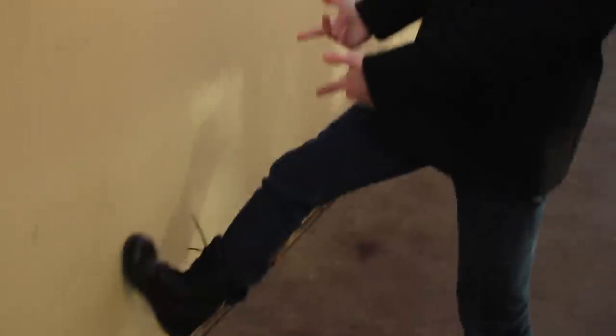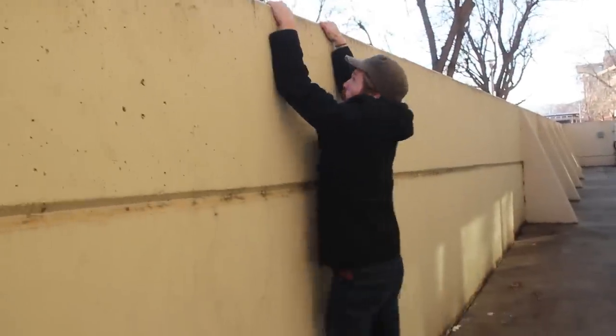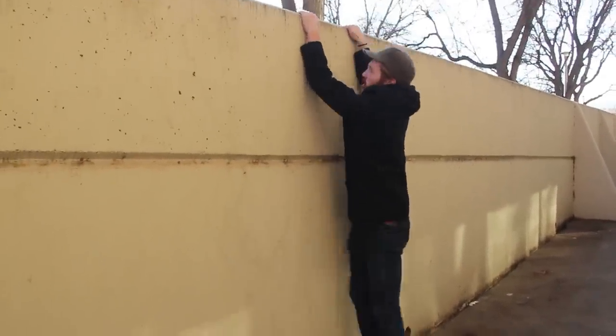So this probably sounds familiar — you have a wall you've got to get over for obstacle course, for parkour. You might do a tack up, you might just jump up to the wall, you grab on the top and then you just can't climb up. No matter what you do, you can feel it — your upper body strength just isn't there and you're not able to get over that wall. It's a horrible feeling.